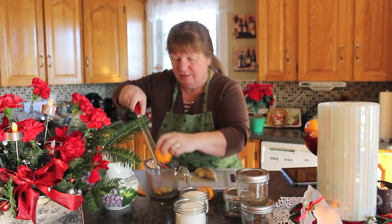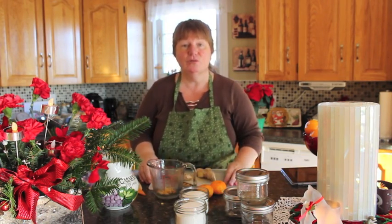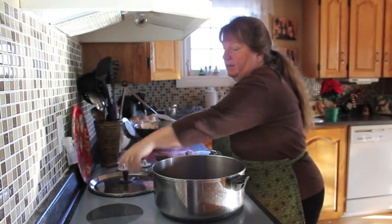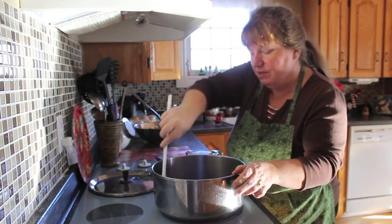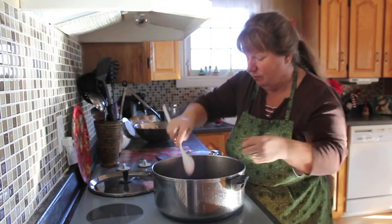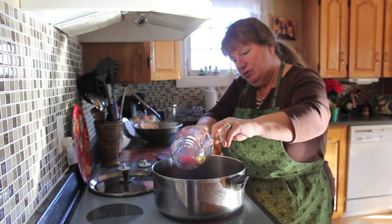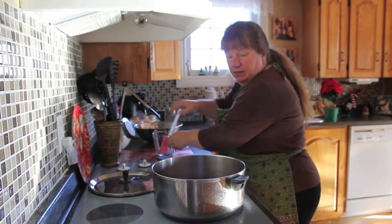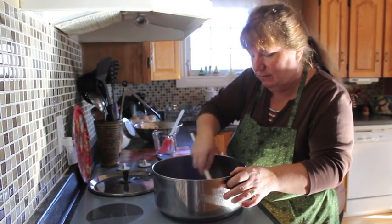That looks about good. We'll add the zest and ginger now to our Parcherberry boil. The berries are starting to cook, and we're going to add our zest and ginger at this stage because I want them to boil with it so the flavors all go through. Mix all this together. It smells amazing.